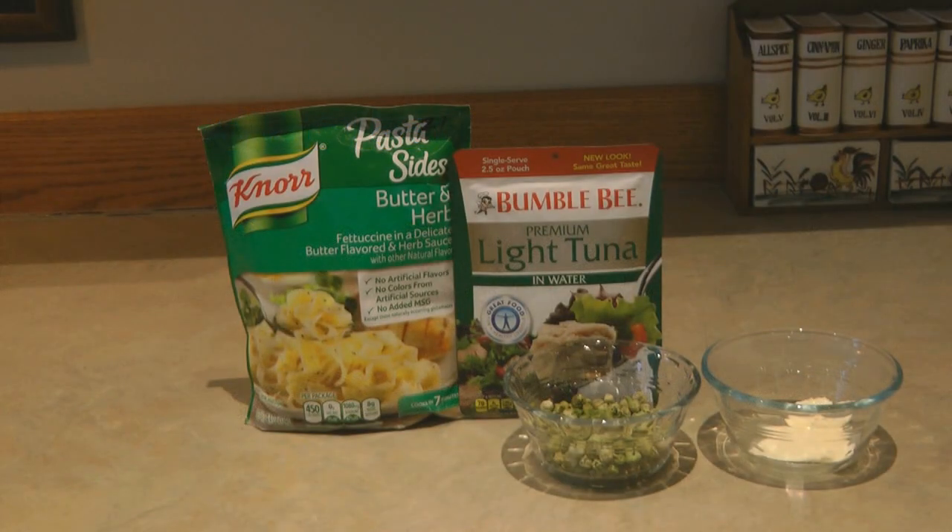Hi, it's AlaskaGranny. Here's a super easy tuna casserole right out of your prepper pantry. I have a package of pasta sides herb and butter flavored noodle mix, a packet of Bumblebee tuna, a handful of dehydrated peas, and a tablespoon of butter.